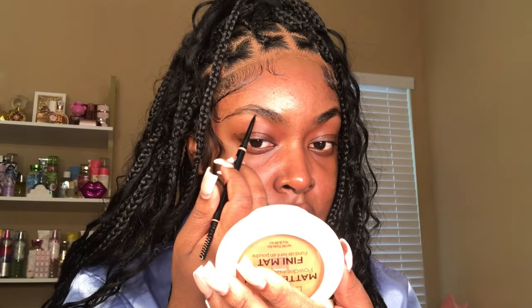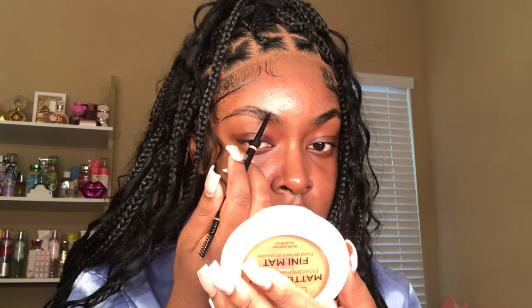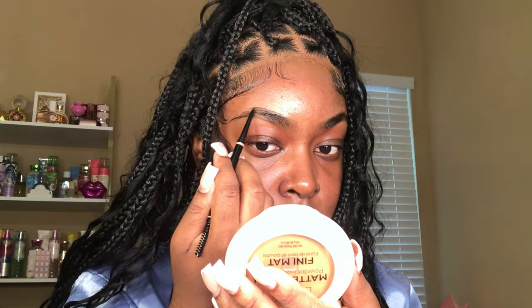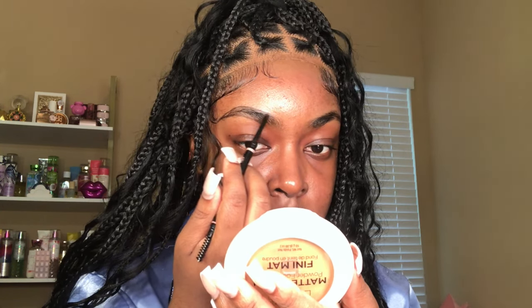Makeup! Y'all know that I could not do my hair without doing my makeup, so we're stepping right into this glam session. I'm starting off by doing my eyebrows as I always do. And this isn't really going to be a tutorial — it's going to be more like a get ready with me, so just watch me get glam.